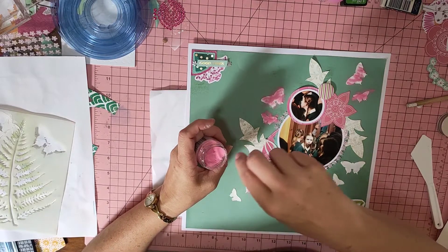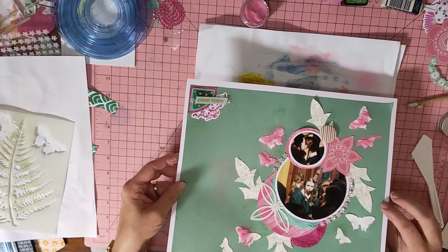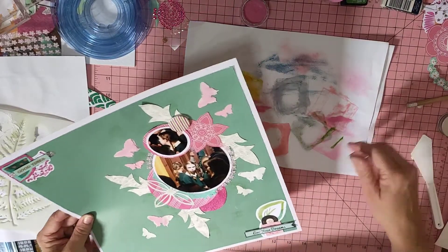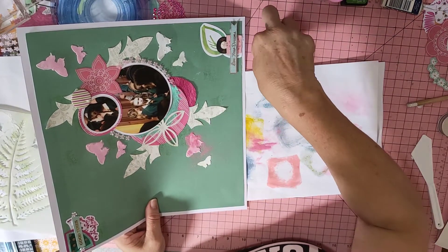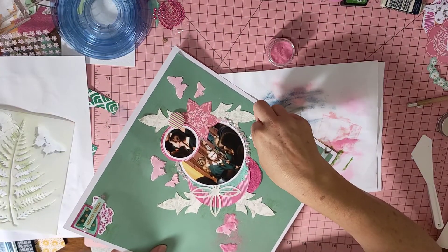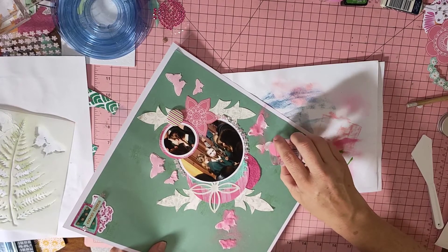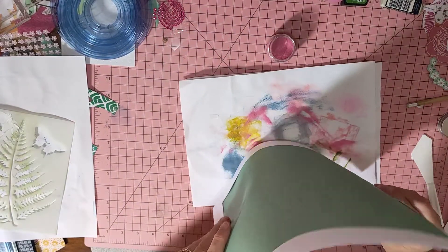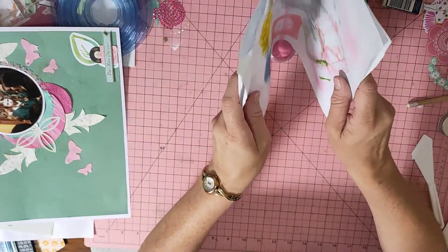I probably should have put it off first, actually. I'm probably going to have your powder everywhere. It's alright, not too bad. So we'll do the bottom ones now, a bit more on that. I popped it on there and then I'm going to pop the excess back into the jar.